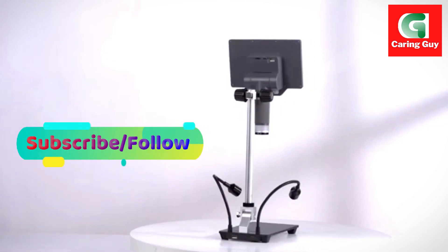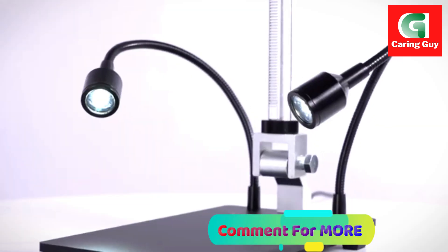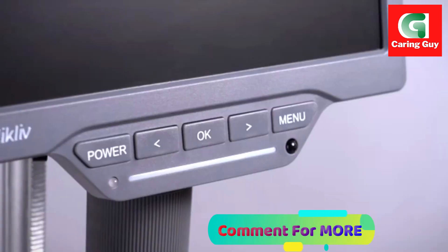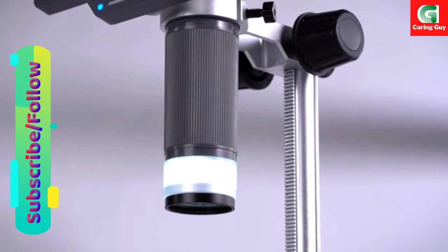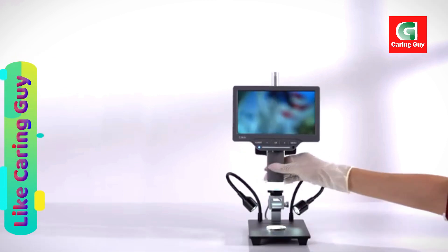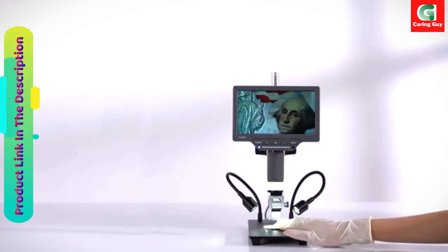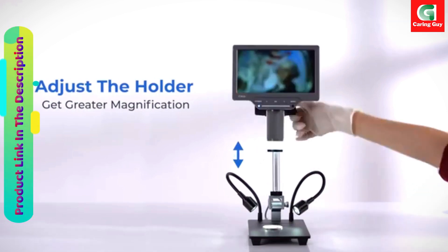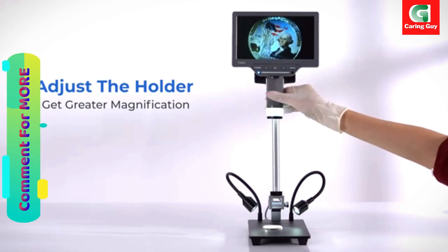For a larger scale view and convenient data sharing and analysis, the EDM-201SE supports PC connectivity. The PC view is compatible with both Windows and Mac OS, eliminating the need for extra software downloads. Users can seamlessly observe and analyze their specimens on a larger screen with ease.